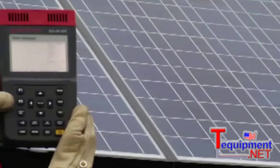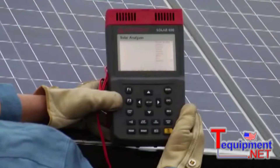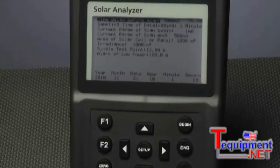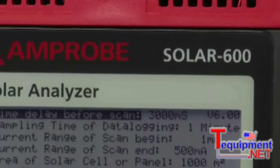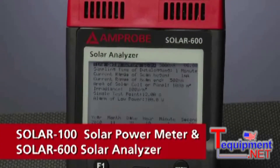Going green these days can mean saving green, if it's done right, and Amprobe is all about getting it done right. If you're trying to harness the power of the sun and expand your services, the Solar 100 Solar Power Meter and Solar 600 Solar Analyzers are the right tools for the job to help you get green.